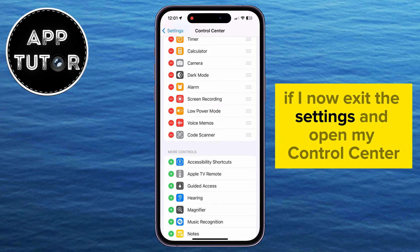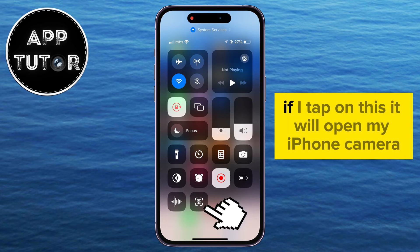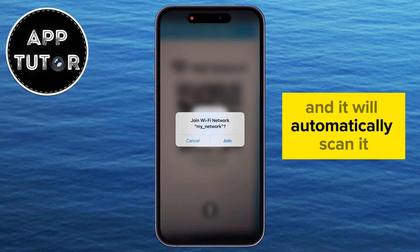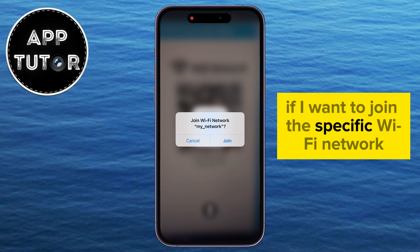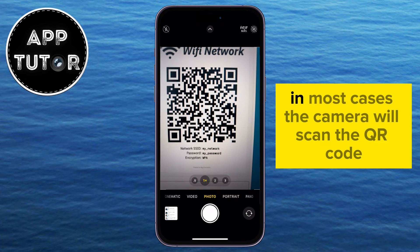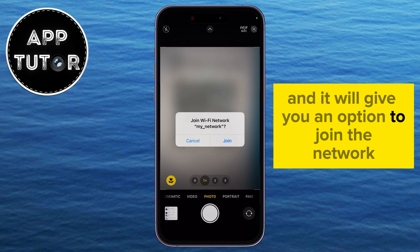If I now exit the settings and open my Control Center, you're going to see this little option. If I tap on this, it will open my iPhone camera and I can now point my phone to the Wi-Fi QR code and it will automatically scan it. The phone asks me if I want to join the specific Wi-Fi network. But you can also open your camera app on the phone and point it to the code. In most cases, the camera will scan the QR code and it will give you an option to join the network.